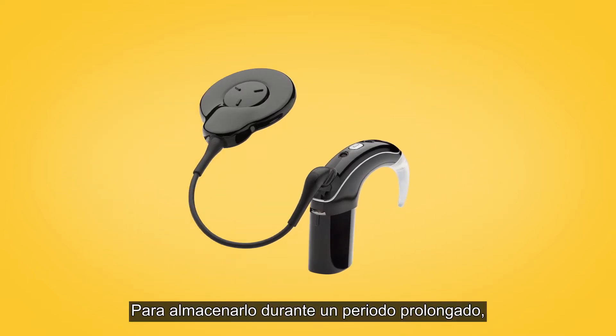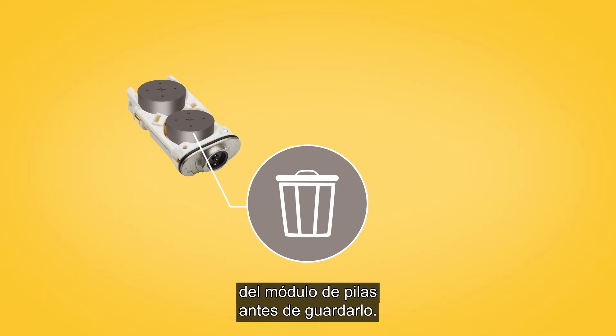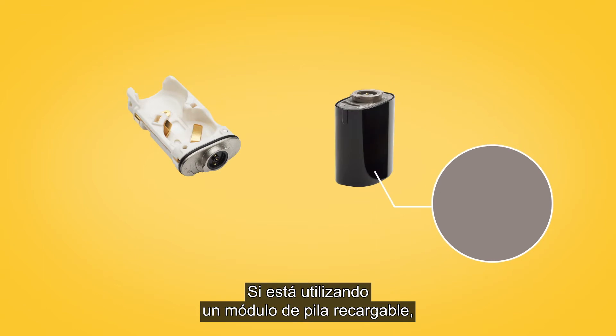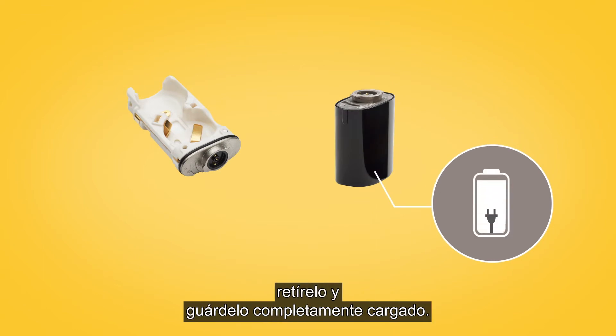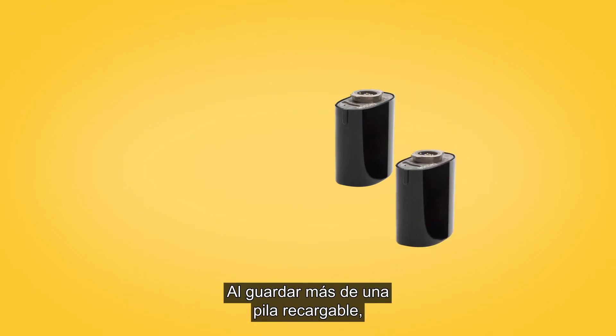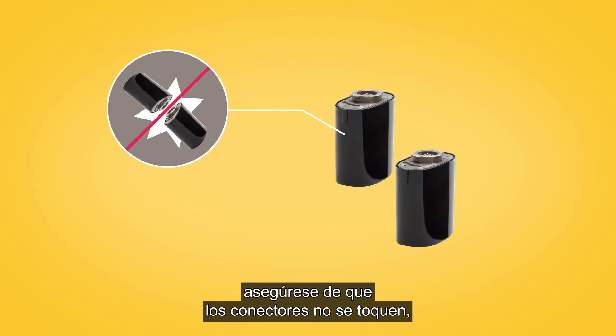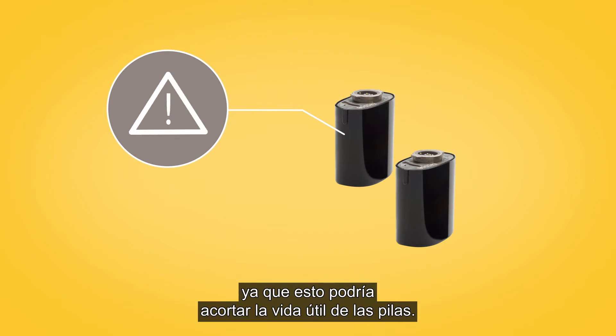For long term storage, you should remove disposable batteries from the battery module before storage. If you are using a rechargeable battery module, remove it and store fully charged. When storing more than one rechargeable battery, be sure the connectors do not touch, as this could short the batteries.